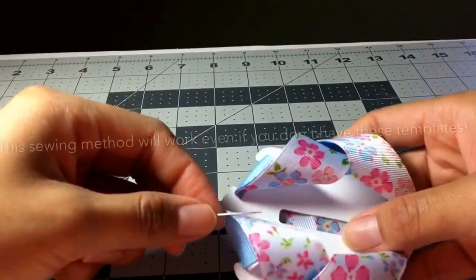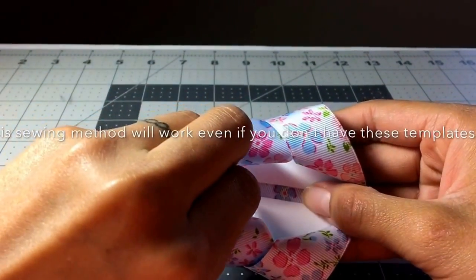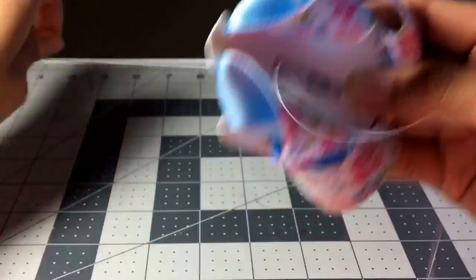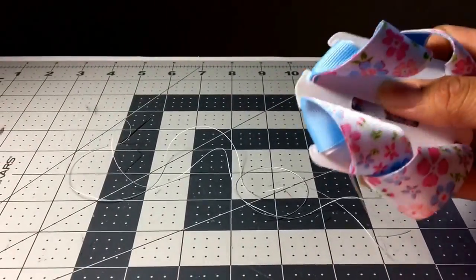I start from the left side, but starting from the right side will work too. I just go down from the top right along the edge of this space here, pull it through, and then cut the excess on my thread.